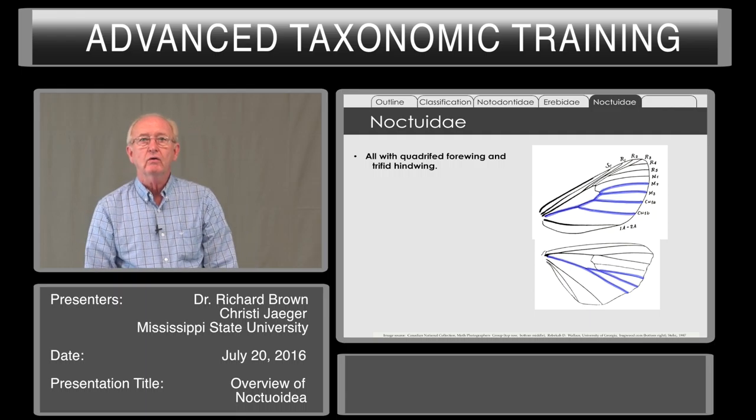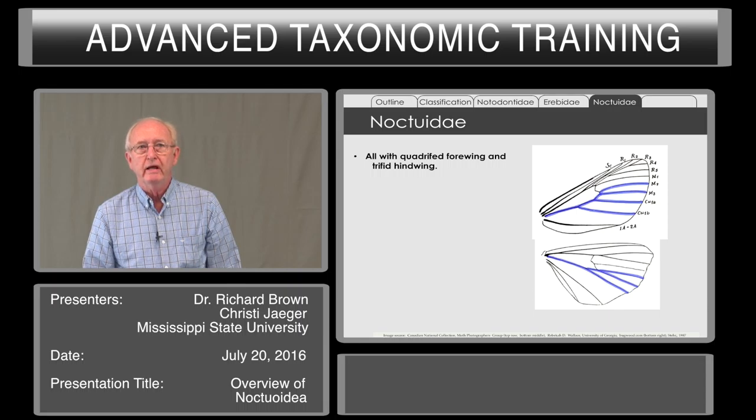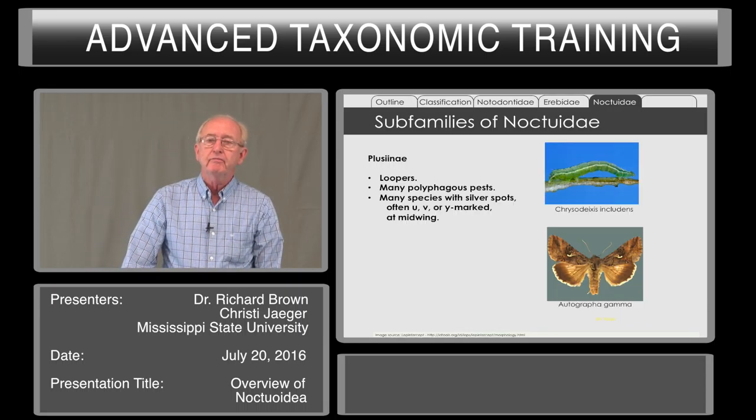Noctuidae are all quadruphid in the forewing — four-branched — and three-branched in the hind wing. These can be broken into various subfamilies.